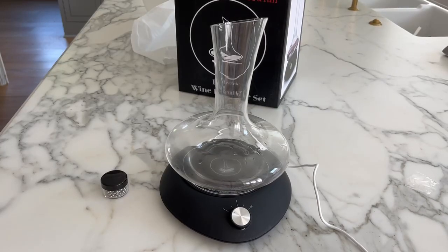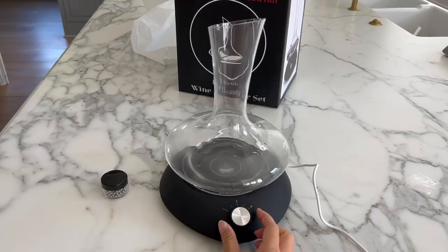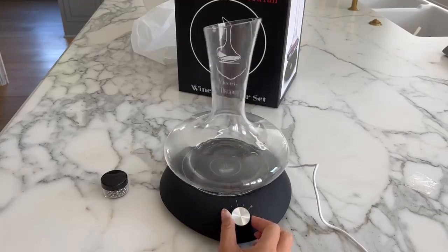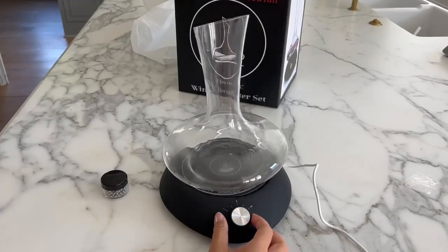Hi, so this is the Electric Wine Decanter Set, and I'm going to show you how it works. You just need to turn on the knob — this is at its slowest rotation. It does a 360 rotation, and this is the fastest that it will go, and it shuts down after 10 minutes.